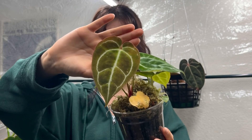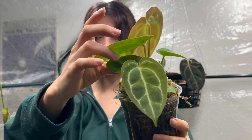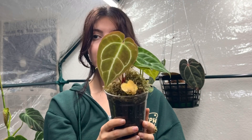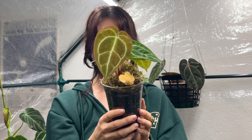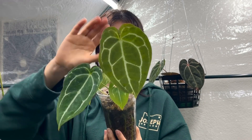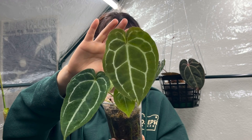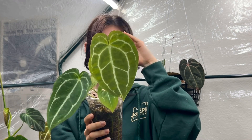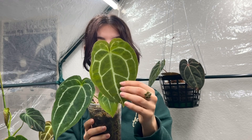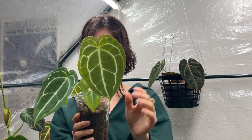I've actually got two crystalliniums growing here — here's the larger one and here's the smaller one. Right next to these I have an anthurium forgetti eye and crystallinium hybrid, and this is the newest leaf it's given me. This one has been such a good grower and I'm super excited to see how big the next leaf gets — it's a really good size and it hasn't hardened off yet.